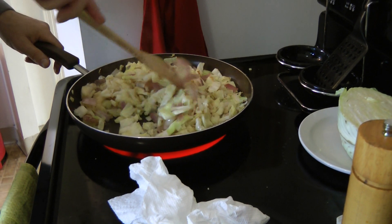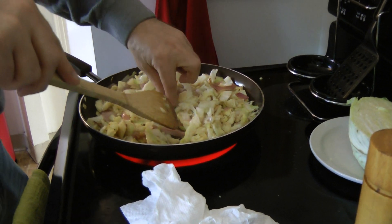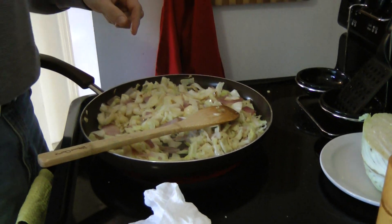And that looks just about perfect. Let's try it one last time. Looks good. That's good. Told you it was.